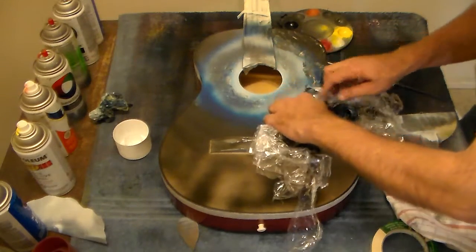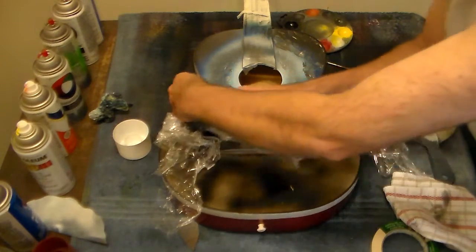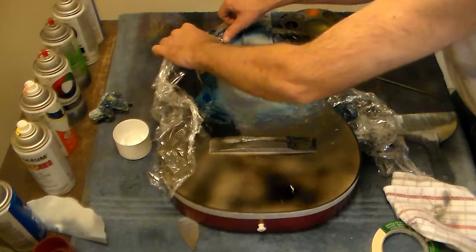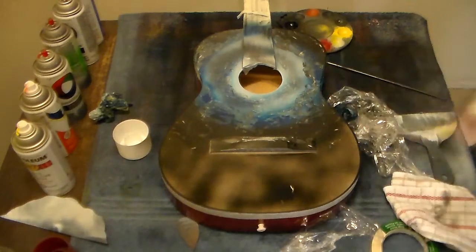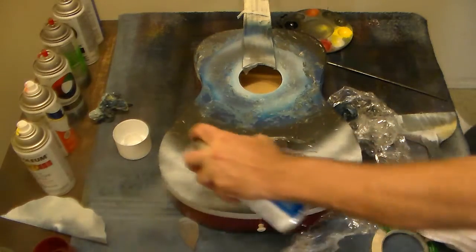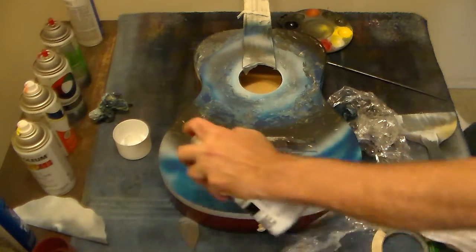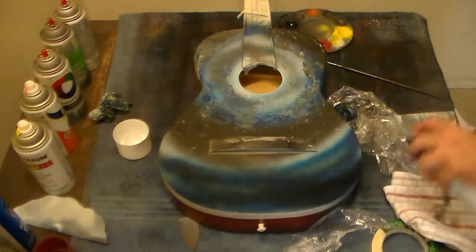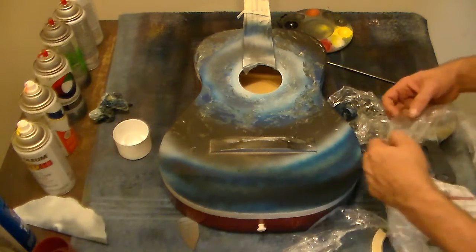We're going to highlight this and really bring it to life. I'm going to throw some white highlighting in there, and then maybe some lightning, because I think that will be a pretty cool effect on top of everything else we've got going on. Then you come in one more time with white, and this blue, and this black — come in with this black one last time right here on the edge. Remember, you've got all this guitar taped off, so you're not getting any overspray on anything.